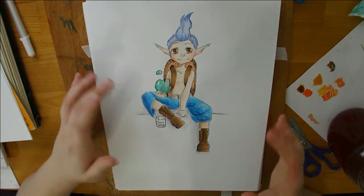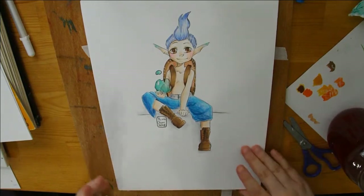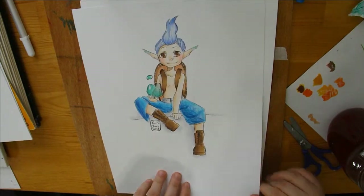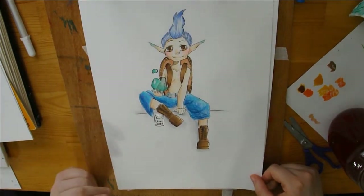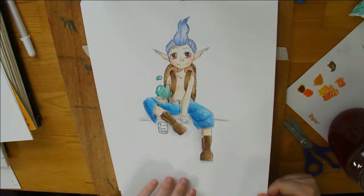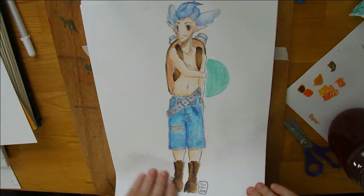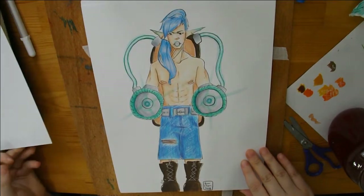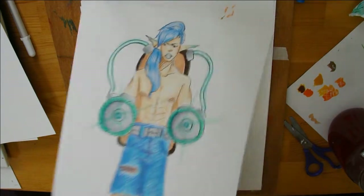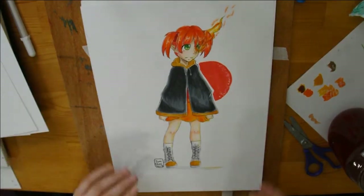Now this is the Squirtle family, the three evolutions. I did this during stream as well. You got Squirtle, Wartortle, and Blastoise. I went more with a human-like but mermaid-esque type of look for it. I do plan on redoing them and then maybe making them into a coloring book type thing for line art.